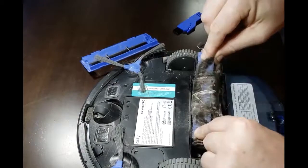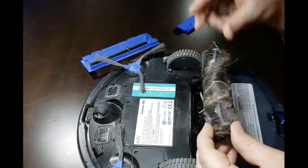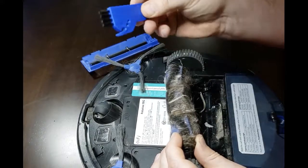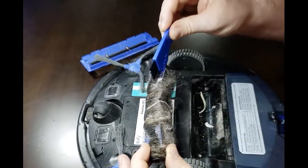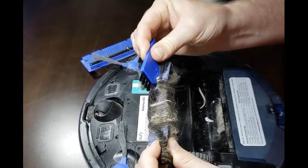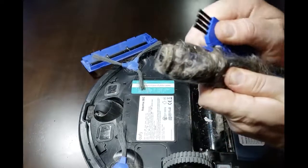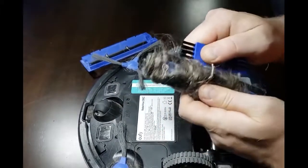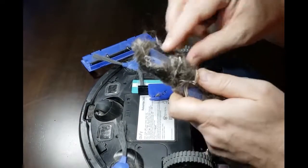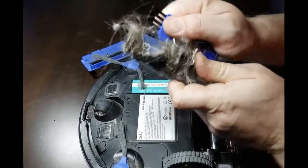Simply pull up on the roller brush to bring it out. You'll see there's a lot of hair, strings, and things stuck in there. This little tool has a small razor blade under it — run it in between all of those hairs to cut them. You don't actually have to untangle them all; just cut them using this tool that Eufy has provided. That will make your life a lot easier. So here I am cutting all the hair, cutting any strings and dust that's been accumulating in the roller brush.